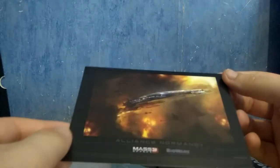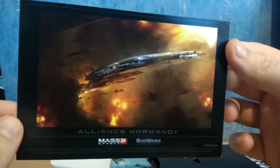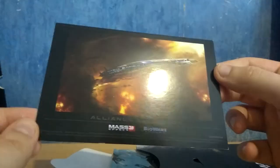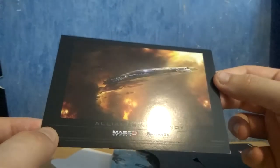Here we have a card with the Alliance Normandy on it. We have nothing on the other side. So that's all. Yeah, it's pretty good looking, but I don't know if I'm really happy about owning that. But yeah, that's pretty good, I guess.